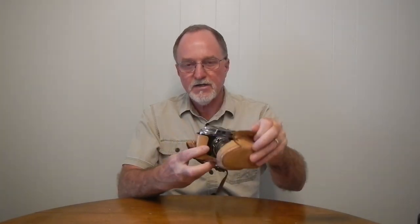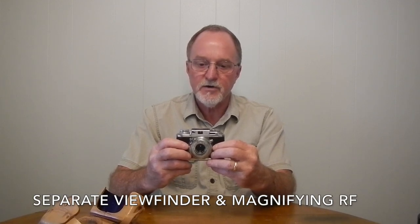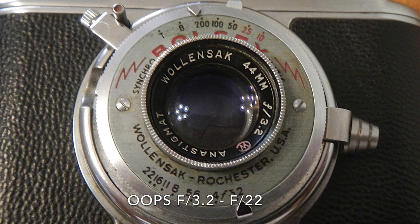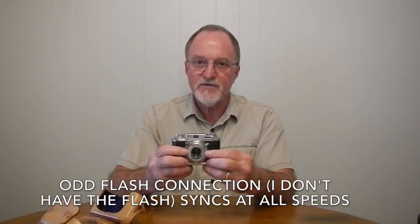Our next camera is the Bolsey B2. It was made from 1949 to 1956. It's a 35mm film rangefinder. It has a Wollensak Anastigmat 44mm lens. It goes from f/32 to f/2.2, sitting in a Wollensak Synchromatic shutter. It goes from a tenth of a second to a two-hundredth of a second, plus time and bulb.